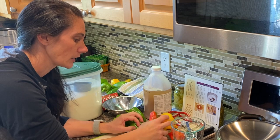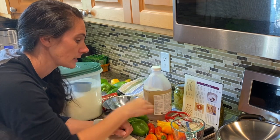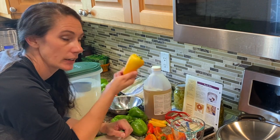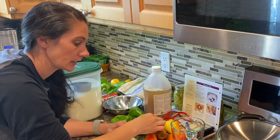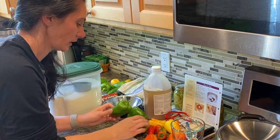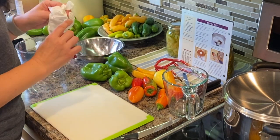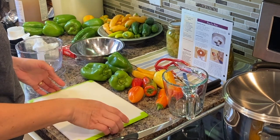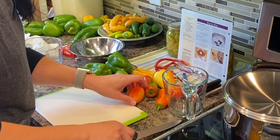I'll start with the more colorful peppers and then finish up with some green ones. These are sugar rush peach, this is actually an Antoille Romanian, I have a candy cane, this is a lipstick, and these are just green bell peppers — I'm not sure which variety. When I get to the hot peppers, I'm going to put some gloves on so that I don't get any of those oils on my hands and burn my hands or my face later.